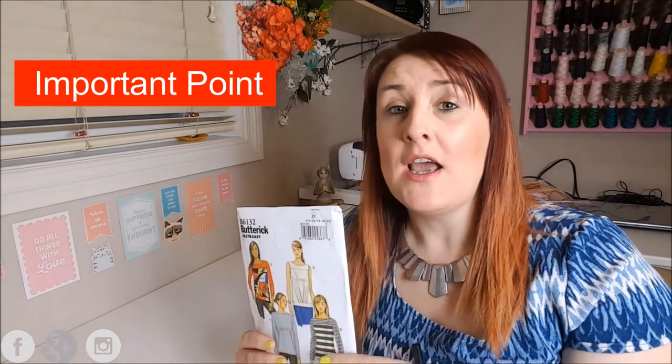So this is our sewing pattern envelope, and one thing to bear in mind — it's really really important — is that the size on the packet is not the size that you buy in the store. Stores use vanity sizes, so if you're a size 10 in the store, you are not going to be a size 10 in the pattern. That is the first mistake I made when I started sewing.